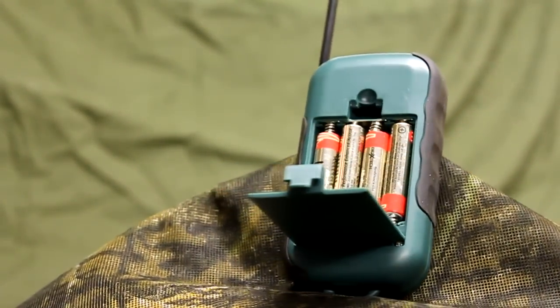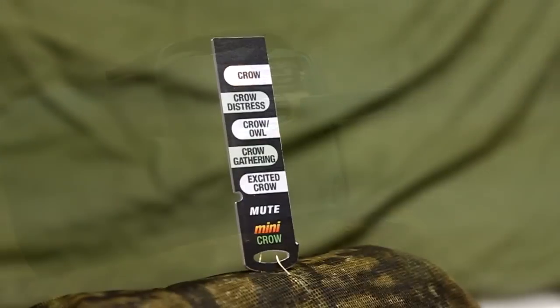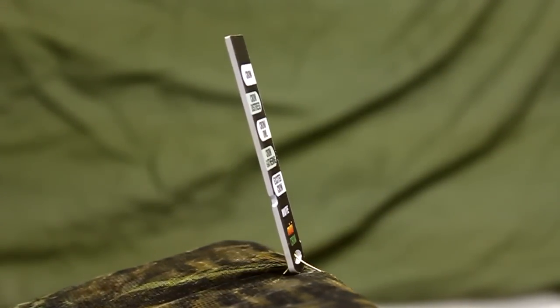The remote requires four AA batteries, and the speaker also requires four AA batteries. Even with this 15-watt horn, the sound volume is more than enough. Let me show you what it sounds like.